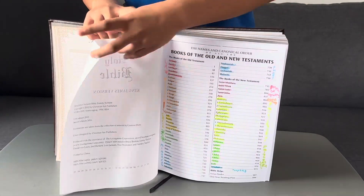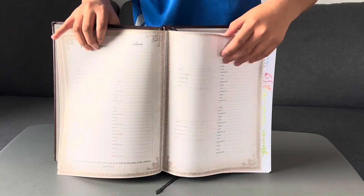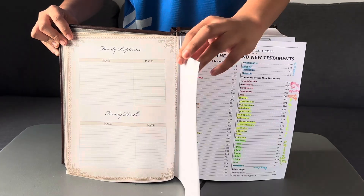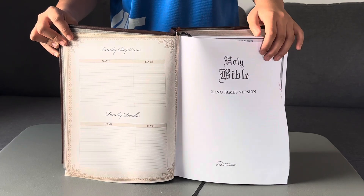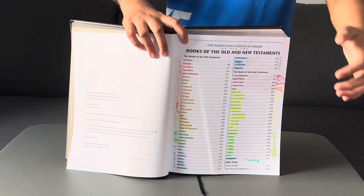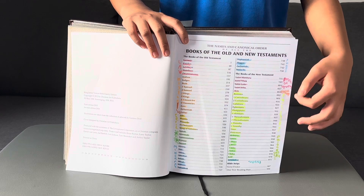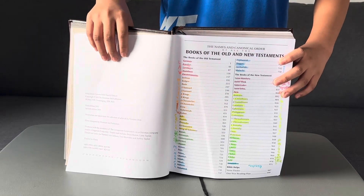Including details about your baptisms and deaths. Then there's a page with the table of contents for the book, showing the Old and New Testaments — I've highlighted them with matching colors so you can see them. The details of the Old and New Testaments are beautifully written and you can read them nicely.